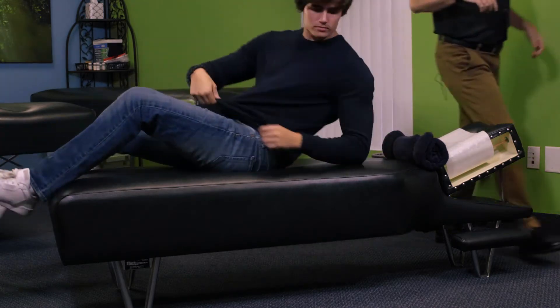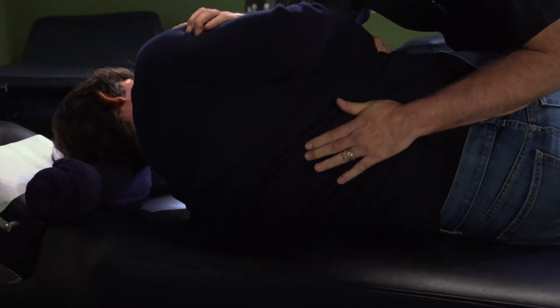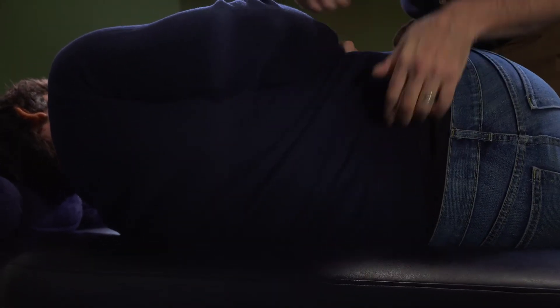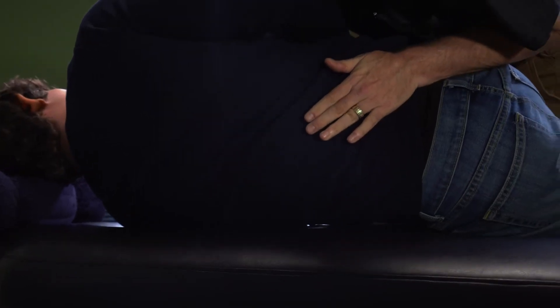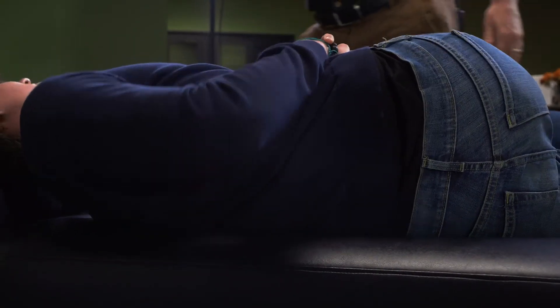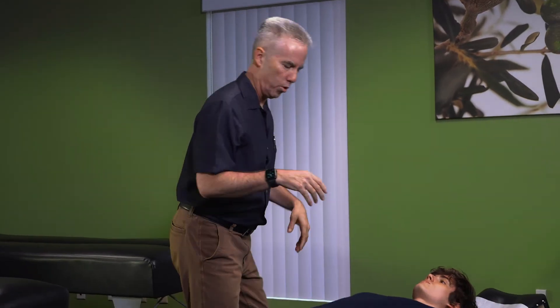So now we're going to put him on the other side — lumbar spine rotating this direction. Then we put him flat on his back. Chase has a little bit of stress and tension so we're going to actually get his mid-back adjusted as well.